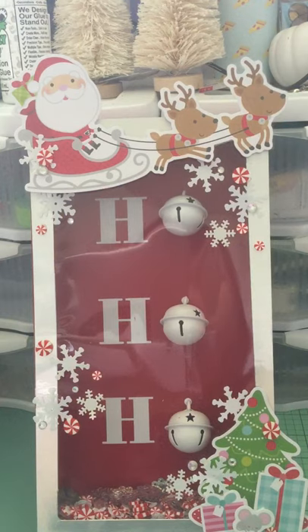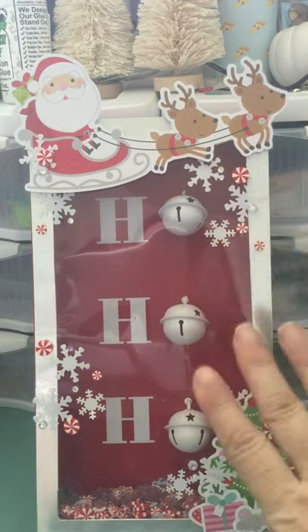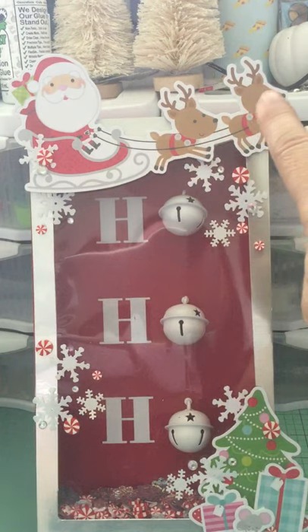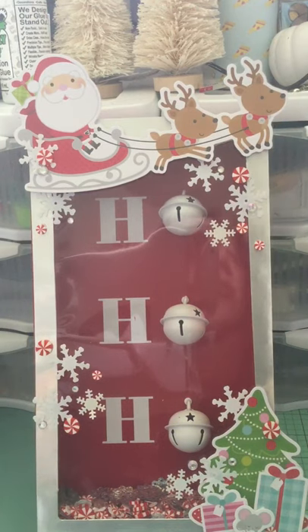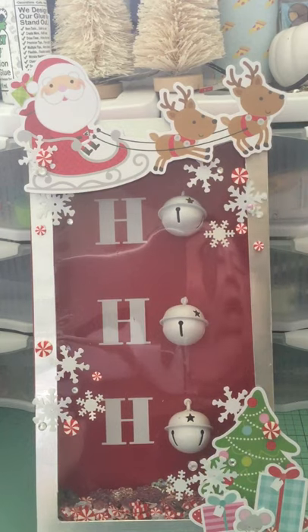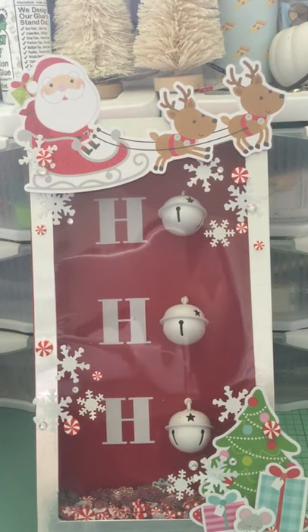Because it's Santa, I thought 'ho ho ho' — it made sense to put Santa there. The fact that the reindeer fit perfectly across the top was also a reason I used this particular piece. To make it more sturdy, I glued Santa and the reindeer onto an acetate sheet and then fussy cut around them.